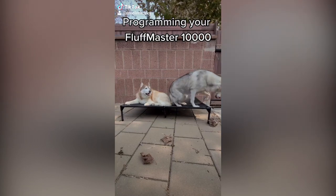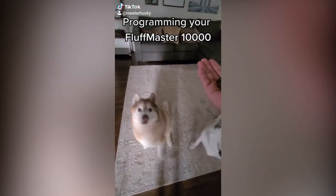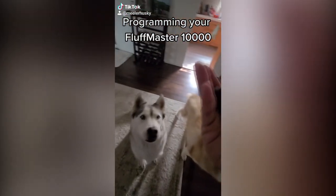A key step in Fluff Master 10,000 setup is programming. The Fluff Master can be taught simple voice commands or hand gestures to reach a desired outcome. Programming the Fluff Master to recognize these cues will take patience, repetition, and a constant refilling of the snack tray.